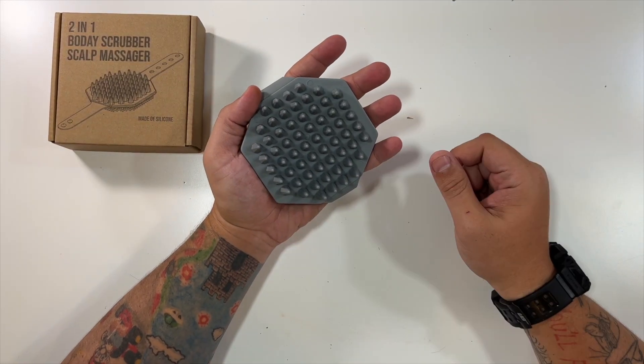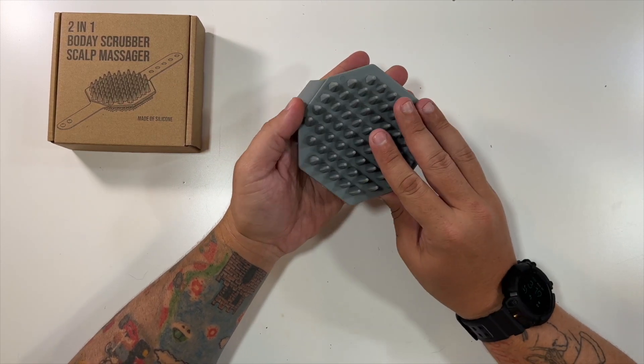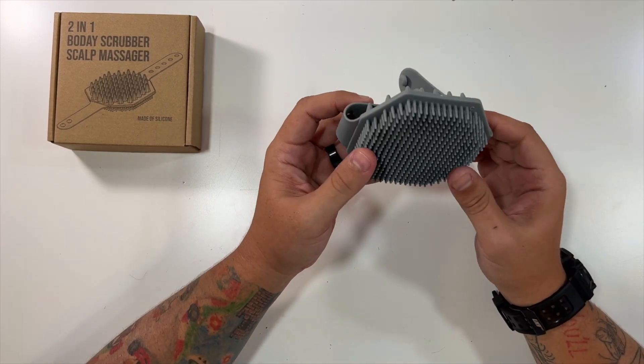And you're able to put your suds on and everything like that and massage your scalp, massage your body, and get yourself really, really good and clean with this easy-to-use scalp and body massager.